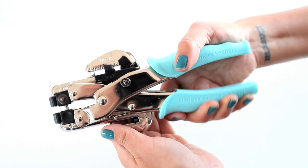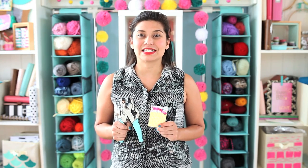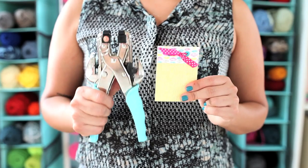It even has a locking system to easily store your Crop-A-Dial when not in use. The Crop-A-Dial by We Are Memory Keepers works with most eyelets and snaps out there on the market, making it easy to create custom books, banners, tags, and much, much more. So check it out today.